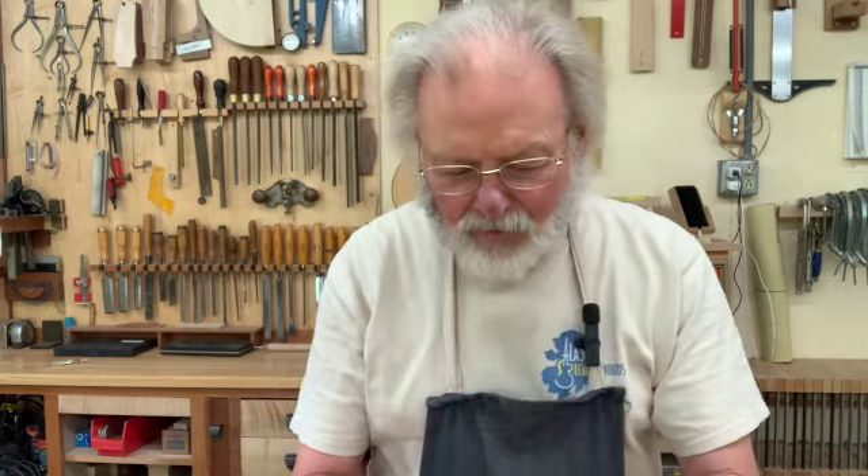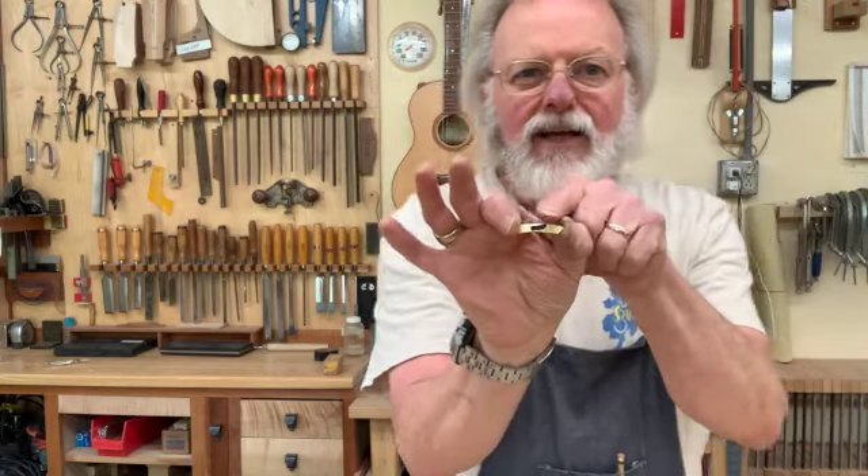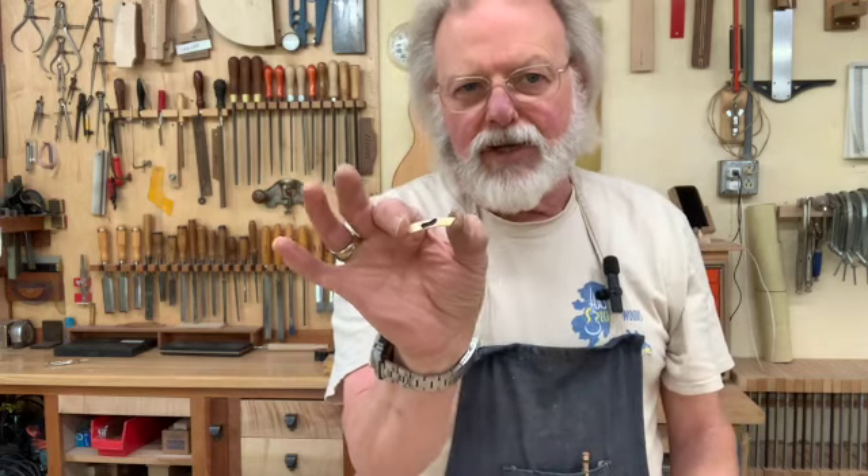Hi, The Pragmatic Luthier, back again with part two of making tooling for making rosette tiles. If you haven't watched the first one of these videos, I'd encourage you to watch it because that one showed how to make the disks required to make the inside radius. Here you can see the inside radius of a rosette tile. Today I'm going to deal with making the tooling to cut the outside radius.